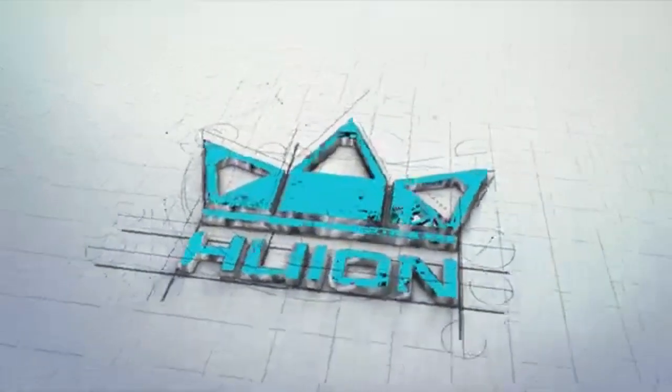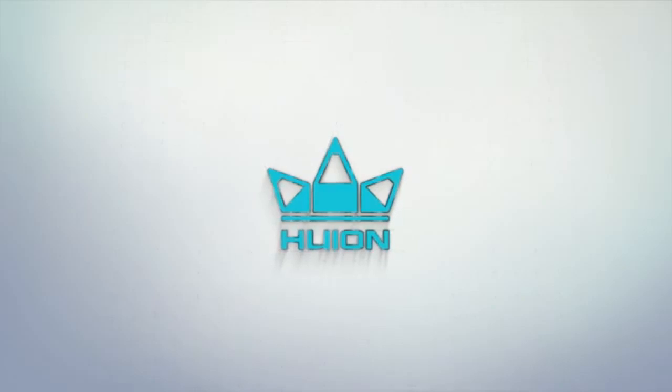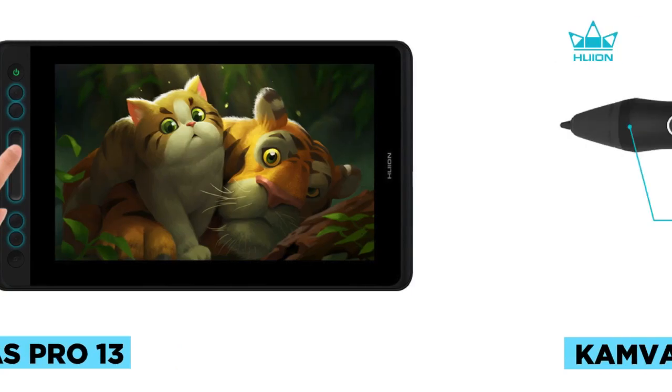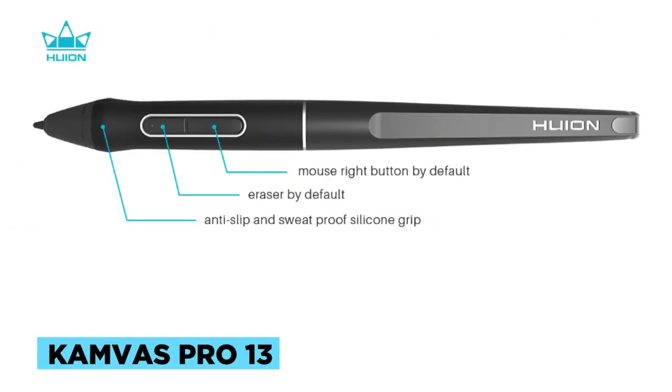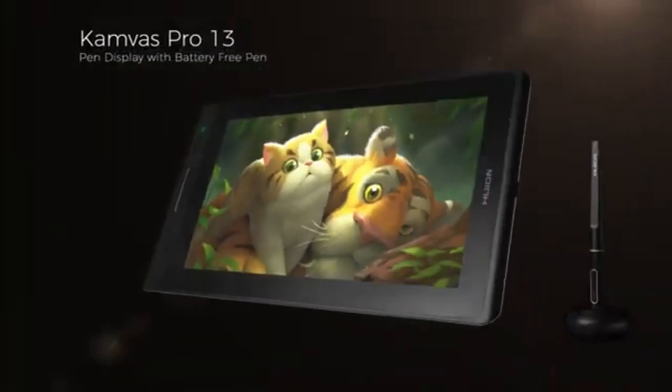The Huion Canvas Pro 13 package includes the Canvas Pro 13 tablet, a foldable stand ST300 (optional), and a battery-free pen model PW507. It also comes with 10 standard pen nibs, a pen holder, and a pen nib clip. For connectivity, a 3-in-1 cable and a power adapter are included. Additionally, the package provides a cleaning cloth and a quick-start guide to assist users in setting up and using the tablet.